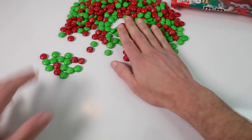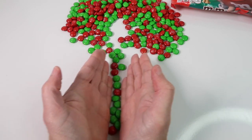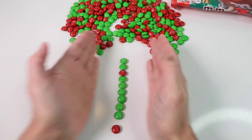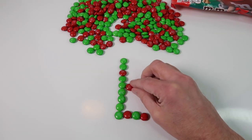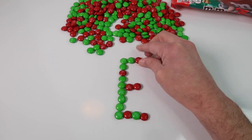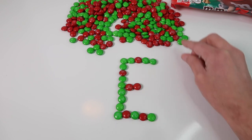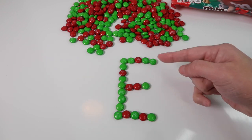What comes after the letter D? We have the letter E — the letter E comes after D. We'll mix the colors red and green again. There we have a capital letter E, and this one is red and green.